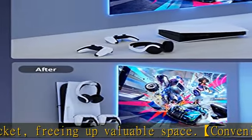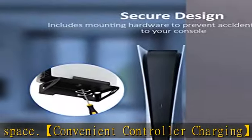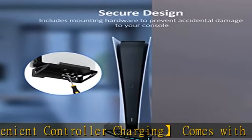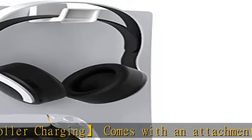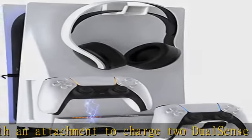Space saving solution: mount your PS5, DualSense controllers, and headphones on the wall to save space in your gaming room. Made of durable steel with an abrasion-resistant powder coating, the Nexigo wall mount protects your PS5 from scratches and scuffs.